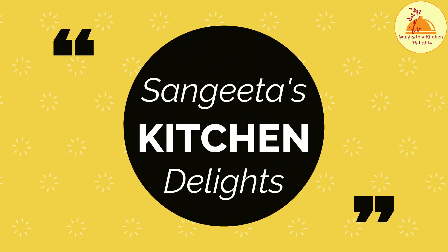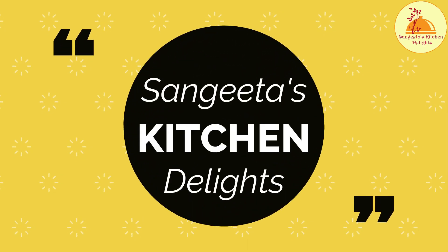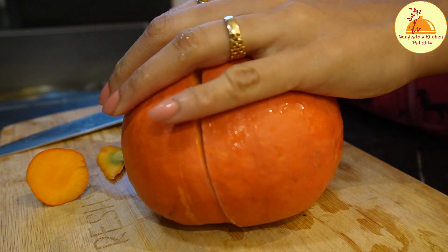Hello everyone, welcome back to Sangeeta's Kitchen Relay. I am Sangeeta here. Hope you are doing very well.